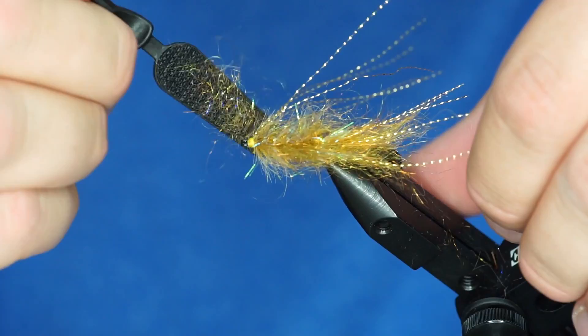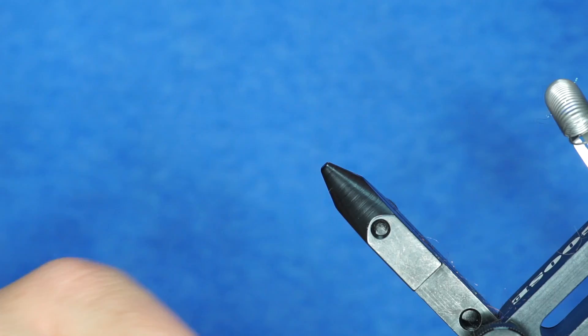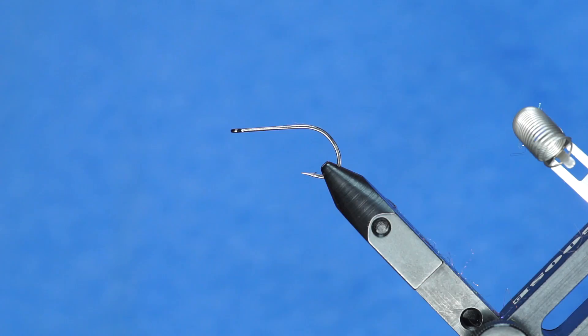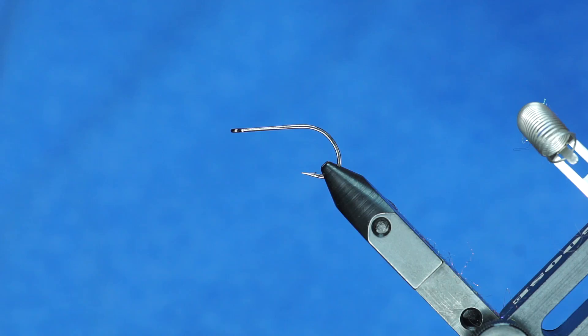If you want to take this fly and fish it just like this, that's fine — I call this the back half, and it fishes really well. So anyway, that's the back half of the mini Cheech Leech. The front half is on a Gamakatsu B10S size 4. You can see that even though it's one size longer, the shank length on this is roughly the same size as a size 6, 2461.